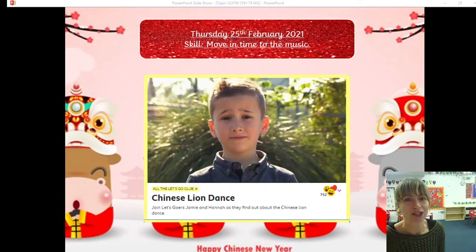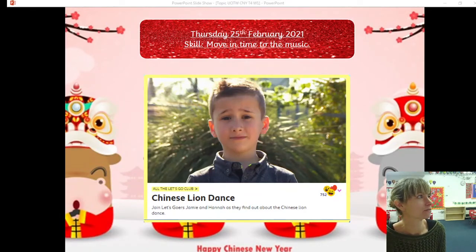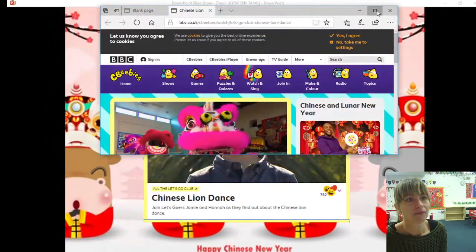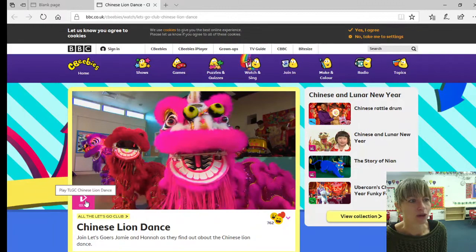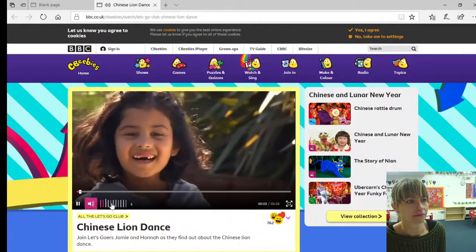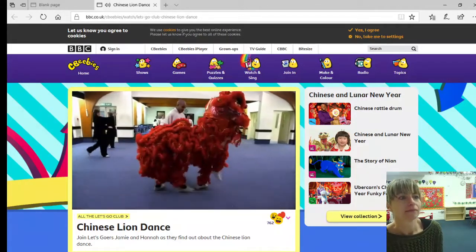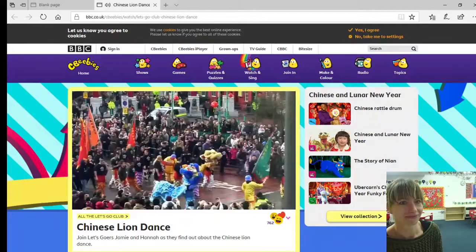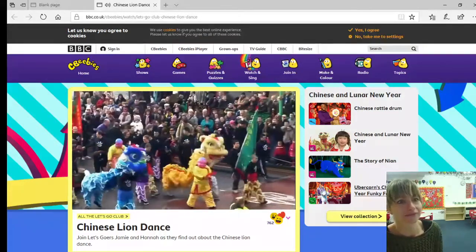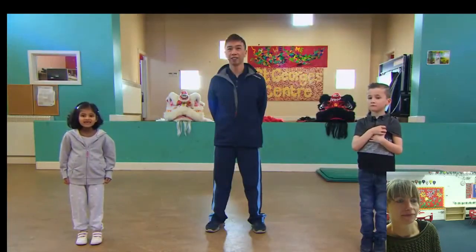This week we're learning about Chinese New Year, and today we're going to look at the Chinese Lion Dance. We've got a short clip here — hopefully you can all see this as we watch. The Chinese Lion Dance is performed during Chinese New Year and other special occasions to bring good luck. This is Mr. Count, and he's been teaching Lion Dance for 30 years.